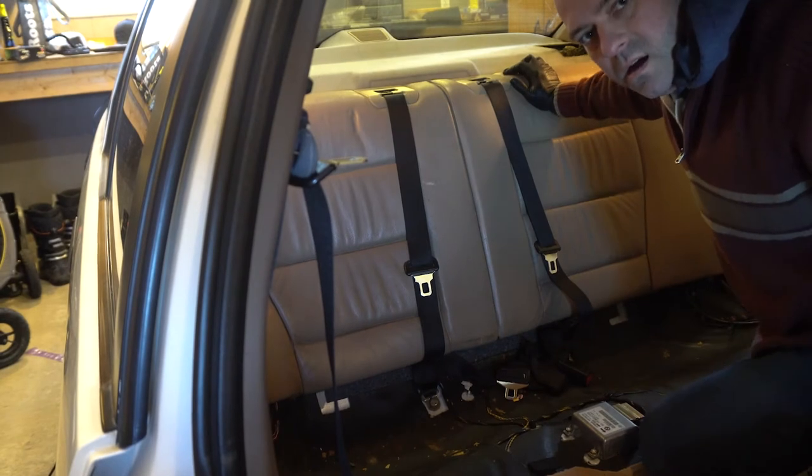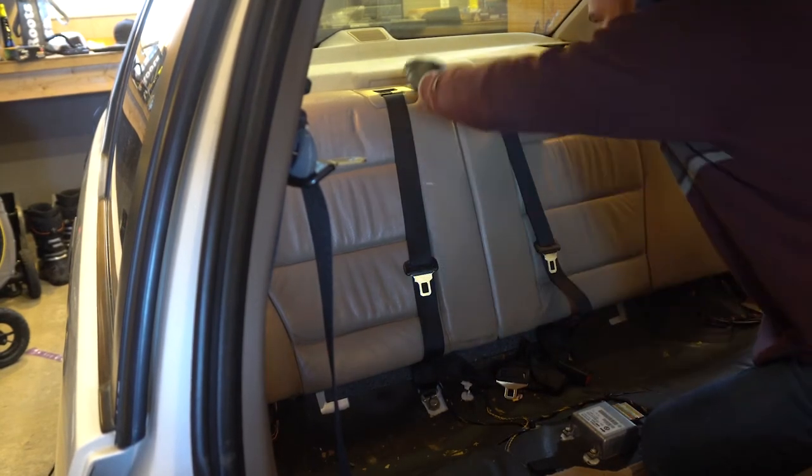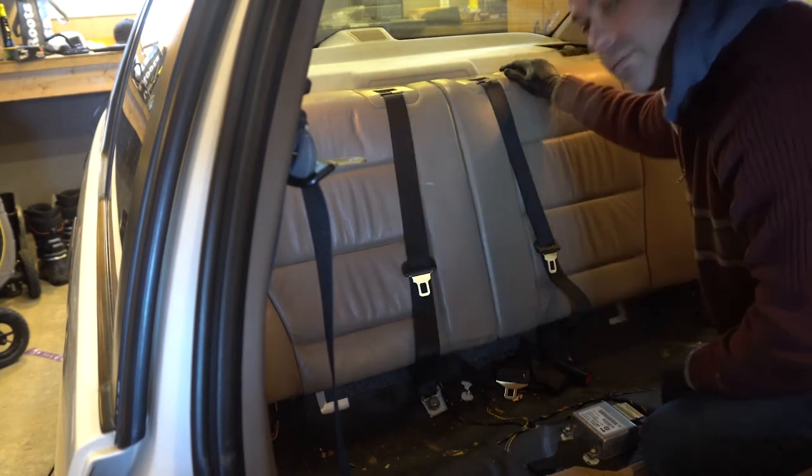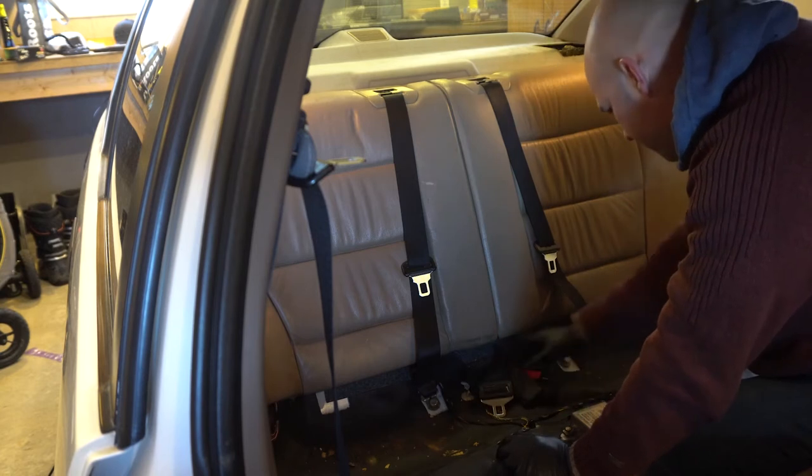The back seats are actually quite easy to take out — well, I lied, there's actually one quick step you have to do beforehand.